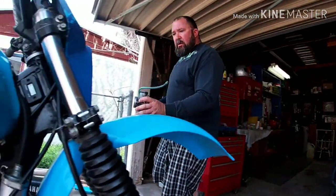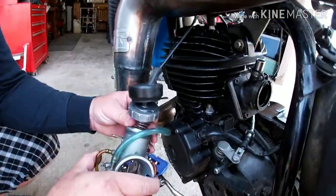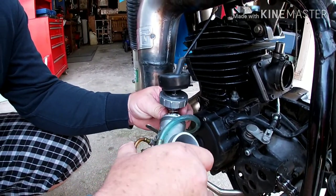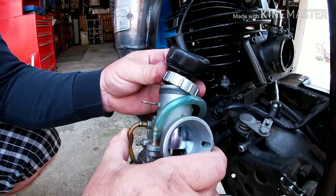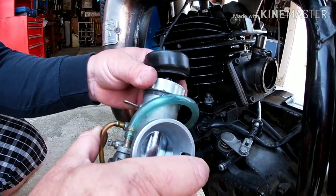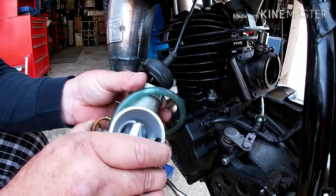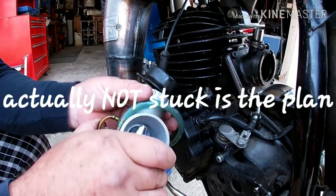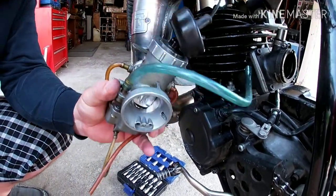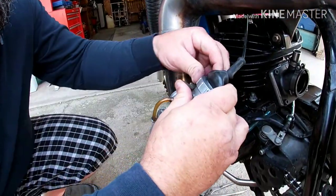We're going to go ahead and put our carburetor back in on this side. Make sure your slide is put back in there and lined up with the groove inside the carburetor — otherwise you'll more than likely be wide open when you start your bike, either stuck or wide open. I'd rather be stuck down — I say it like I've had it happen to me before. Tighten that up by hand, then put your dust cover back on.